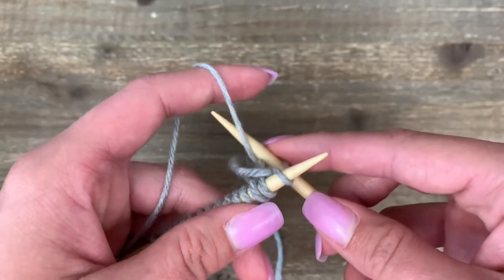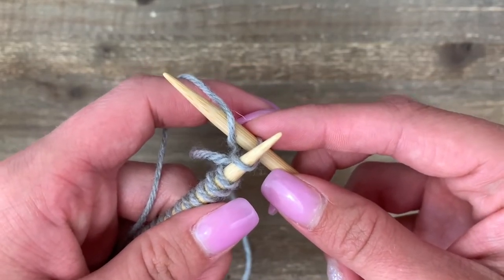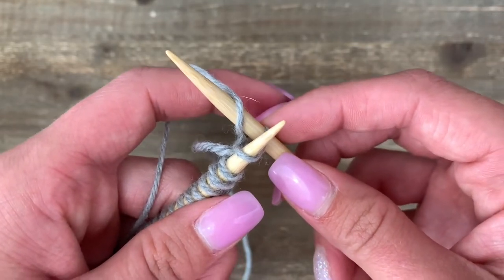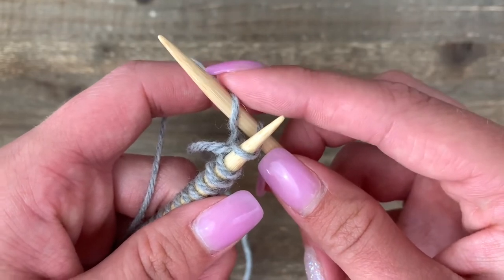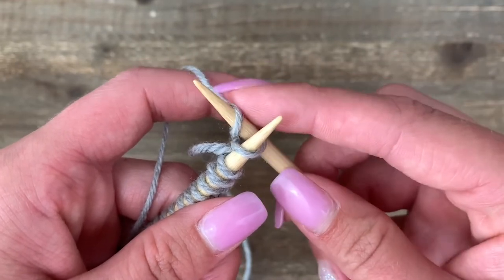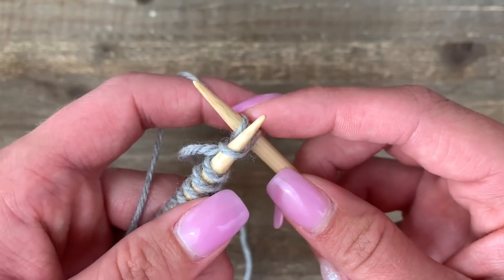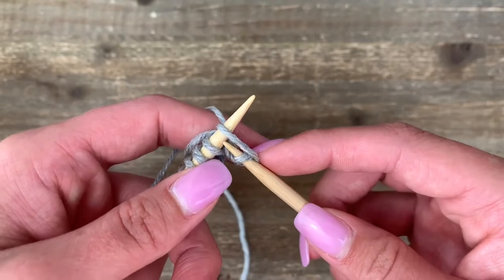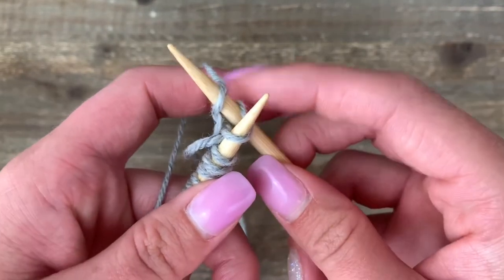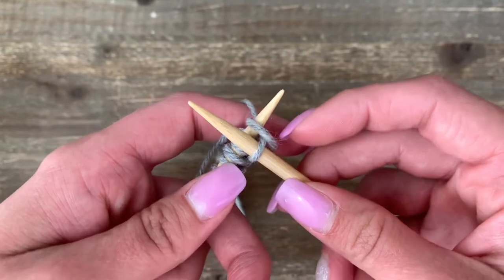Sometimes the continental method is called picking because we just pick up our yarn. So we're already in the stitch and we're going to come around and pick up this yarn. The next step has always been the trickiest for me, so don't worry if it's pretty troublesome — just take it slow. What we need to do is pull this yarn back through the first stitch. Slide your right-hand needle down just a little bit, pinch onto this yarn, and then scoop this yarn back through that first stitch.